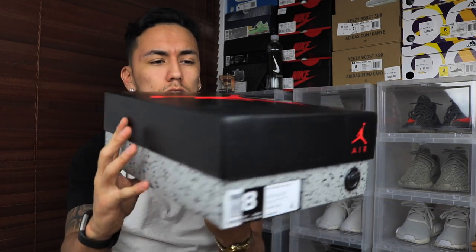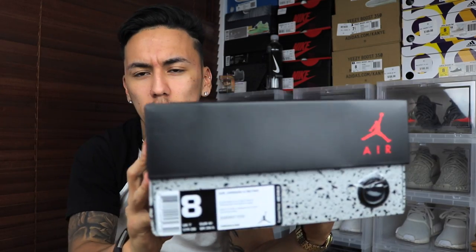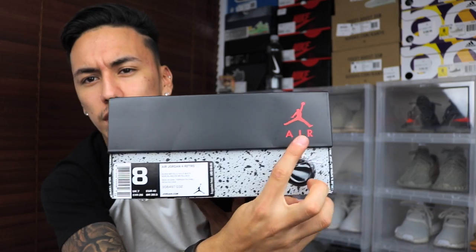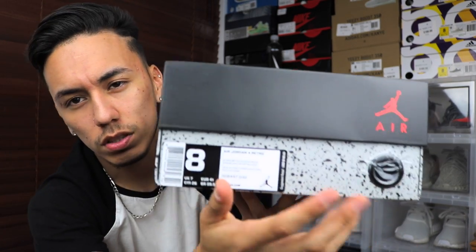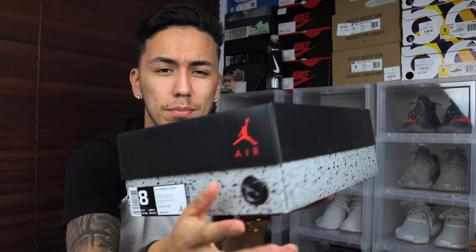Starting off with the box, you do have a regular old Jordan 4 box, Jumpman on top with the word 'Flight' under it. On the bottom, the front has a tag on the right side — or for you guys probably the left — and then the Jordan Jumpman with 'Air' under it and then the hole so you can hold the box. This one is covered for some reason, I don't know why — I guess they forgot to take it out before they sold it to me.